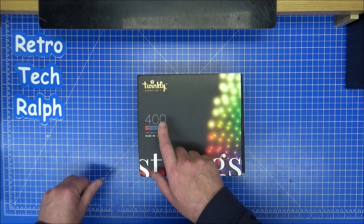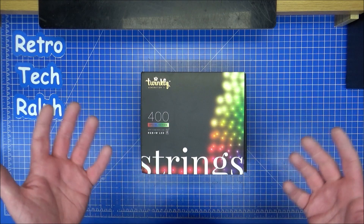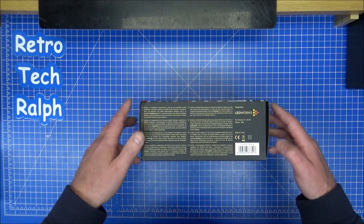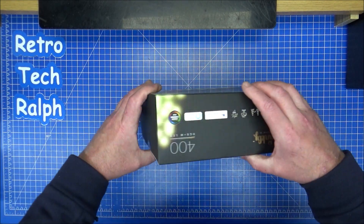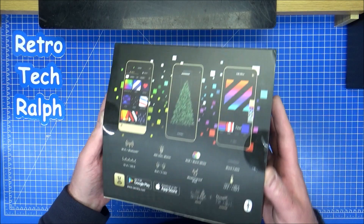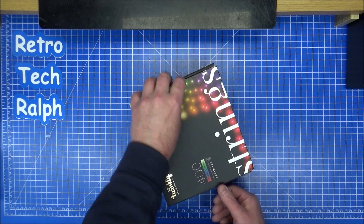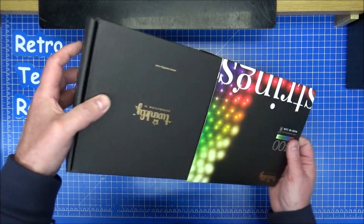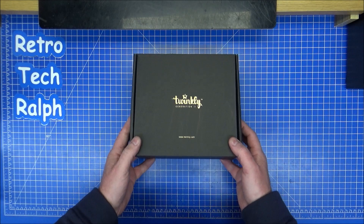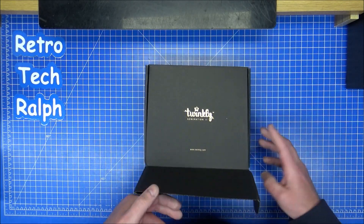This is a Twinkly Generation 2. It's a 400 LED Special Edition with the RGBW LEDs, app controlled, any phone - nicely done. I think the first generation of these were actually reviewed last year by Techmoan, and it was a good review. I've already been inside this, that's why the seals are broke. These are expensive - I think they work out about £170. But if they're worth it and last a long time... some Christmas lights on the shelves are shockingly bad and last one, maybe two Christmases. Hopefully the quality of these should last quite a long time.